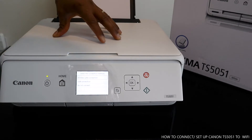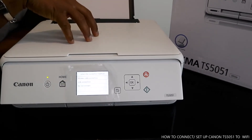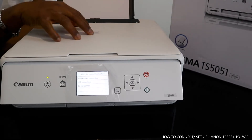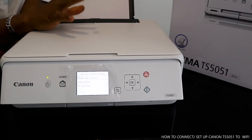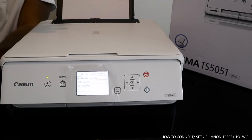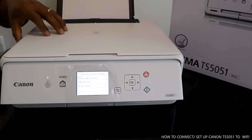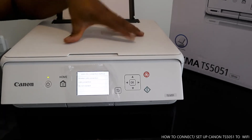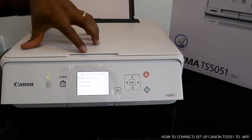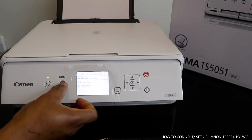Hey guys, welcome to Vinal TV. This is the Canon PIXMA TS5051. I'm going to show you how to connect this printer to a wireless network so you can use it to scan, print, and copy. This printer is very affordable — I like the white color and the way it looks. The settings and everything are very economical.